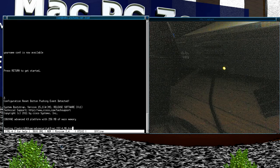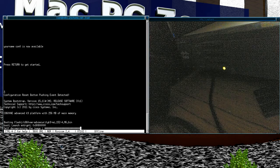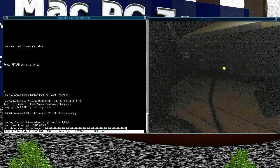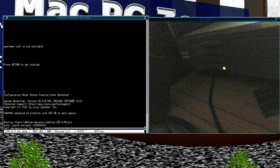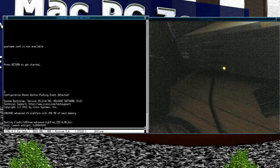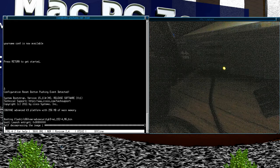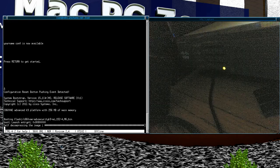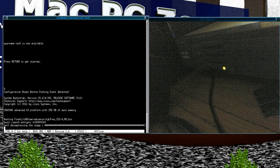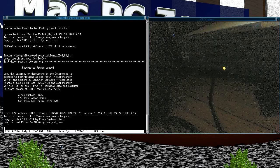Now it's going to go through the slow boot-up process, and at the end you'll end up with a reset system. At the end, the message tells you that the default username and password is Cisco and Cisco, and at that point you can just configure it and put in whatever settings you want.